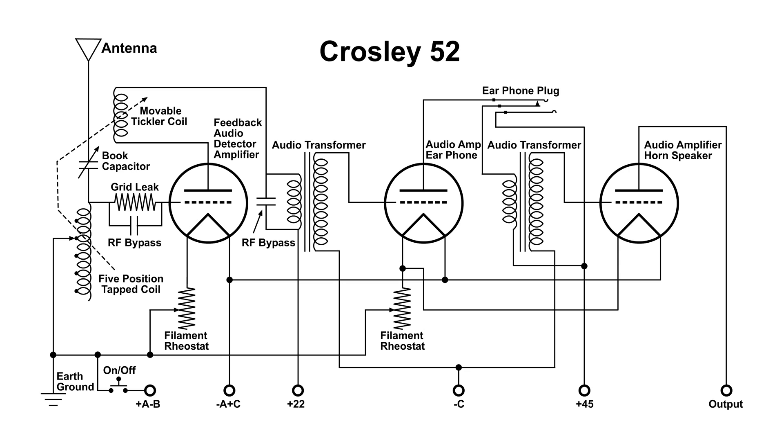I drew this wiring diagram of the Crosley 52. Let's go through how this circuit works. The first tube does a lot of work.